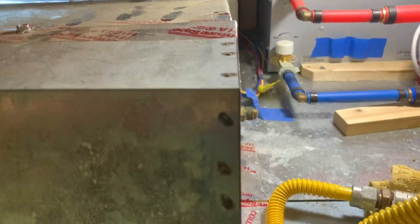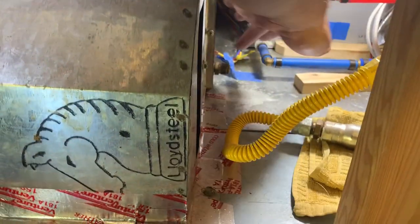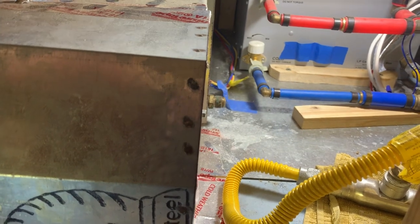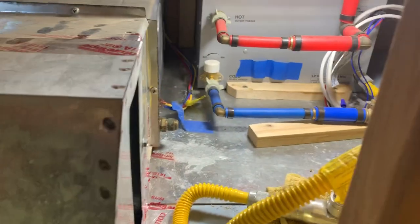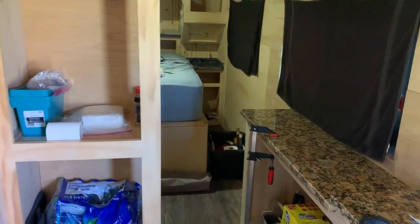So we determined it was the furnace. The first thing we're going to do is try changing this nipple right here and see if that will solve the problem. Then we'll hook it up and see where we're at — before we rip the whole thing out. Let me get the back door open, get things set up, and get some air conditioning going in here, and then we'll get started.